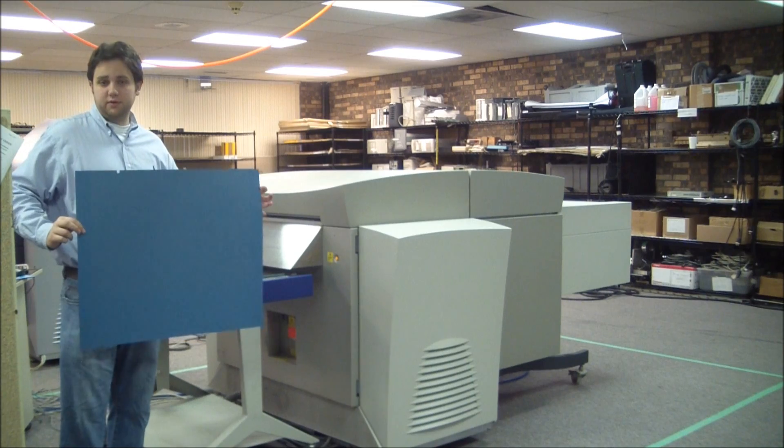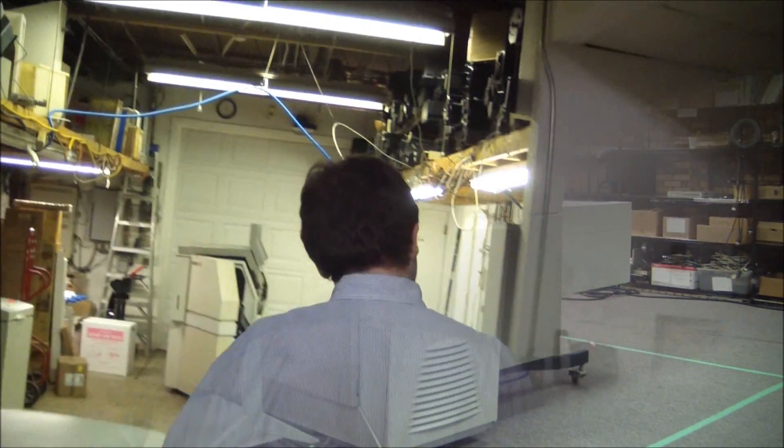Now you can see that the plate is finished exposing. Let's go ahead and process it.